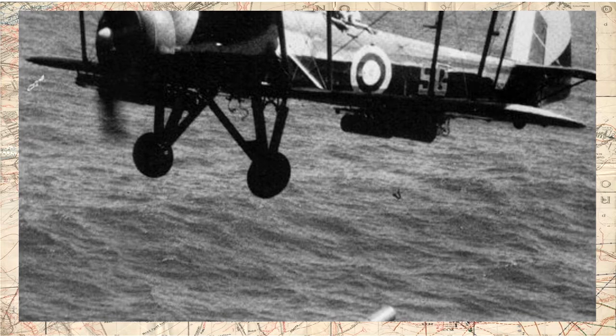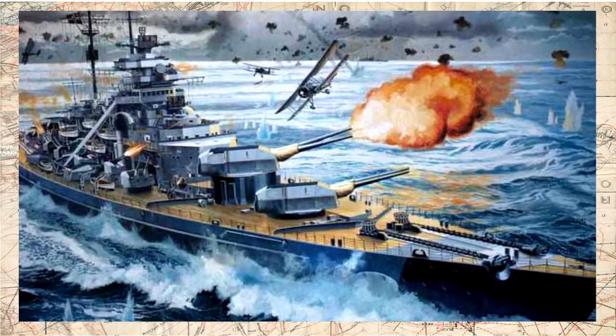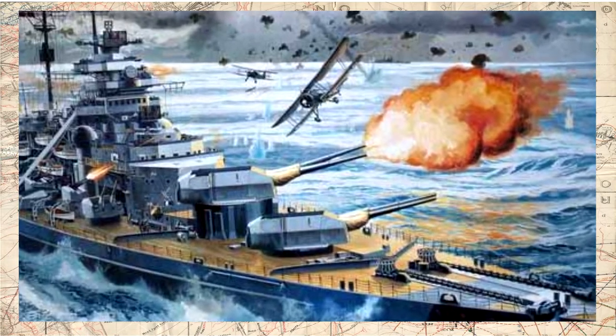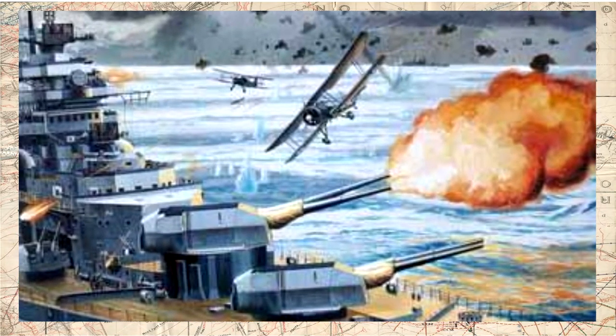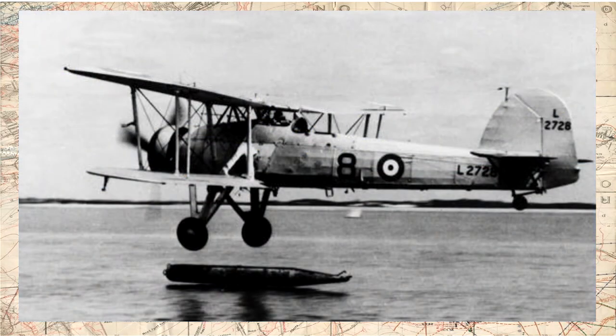No Atlântico, o Fairey Swordfish enfrentou sua mais famosa batalha. Além de executar importantes ações anti-submarino na Batalha do Atlântico, Swordfish lançados pelo HMS Victorious tomaram parte na perseguição e afundamento do encouraçado alemão Bismarck em maio de 1941. No dia 26 de maio, Swordfish armados com torpedos detectaram e avariaram o leme do Bismarck, deixando o navio incapaz de manobrar. O sucesso deveu-se à baixa velocidade da aeronave, que fazia os preditores anti-aéreos alemães falharem, e à sua capacidade de voar tão baixo que as armas de pequeno calibre não conseguiam fazer mira.